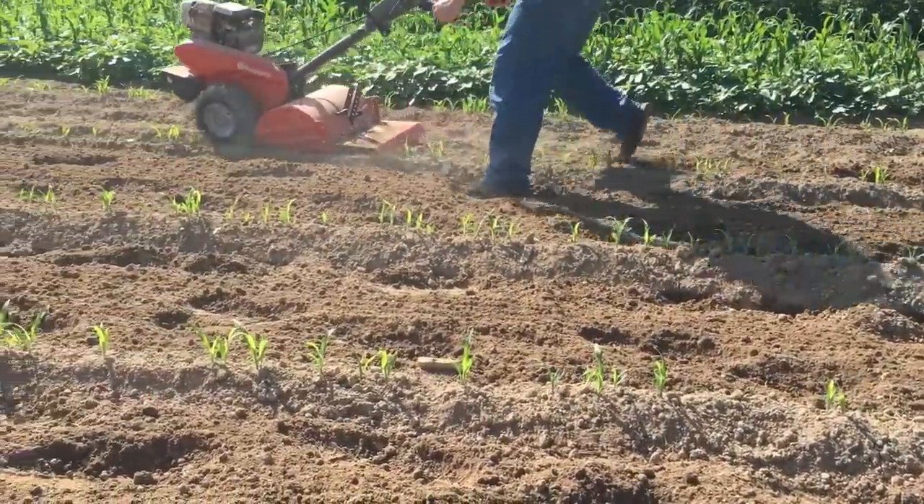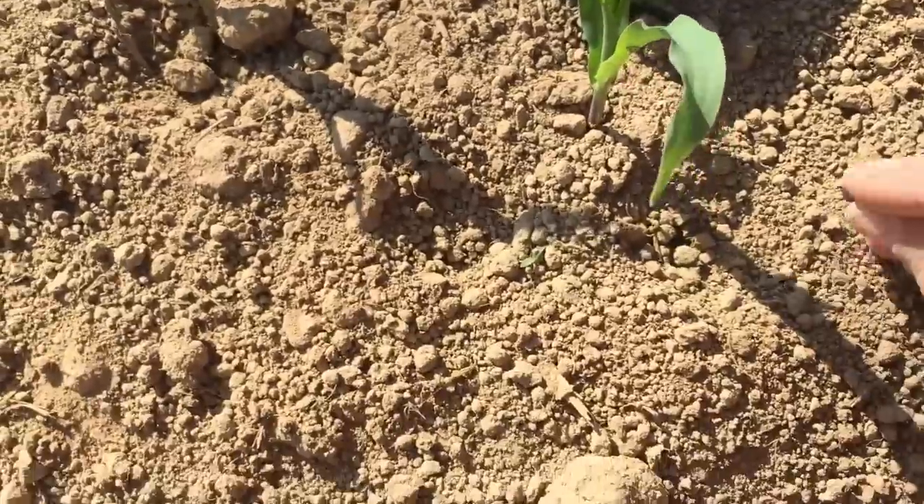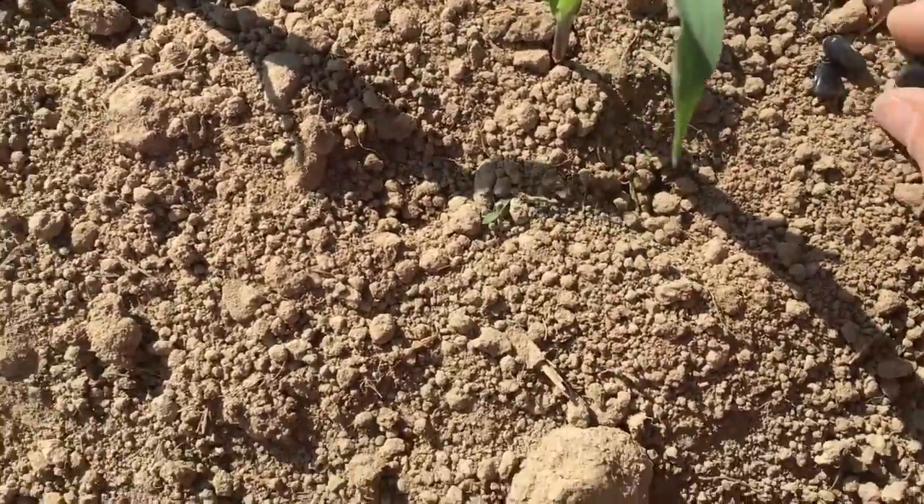We now have all of the beans planted around each corn stalk. I actually did a few extra. I've come in and put some more dirt on the mound to make sure it's secure. Now I'm going to go in around the mounds and plant my squash — I'm going to do butternut squash. I'm going to plant at least six seeds around each mound, maybe eight to ten, because you don't know what's going to come up. You can always thin things out later. It's getting hot — let's get planting.